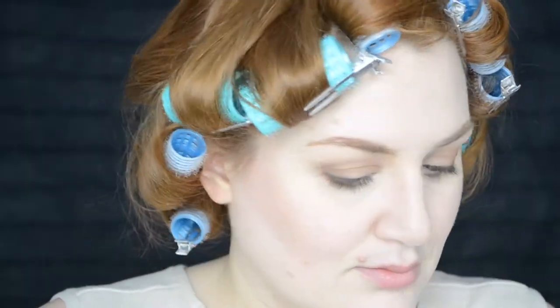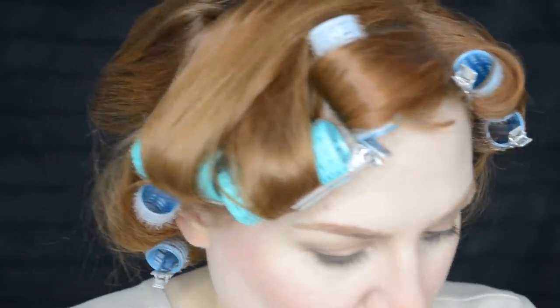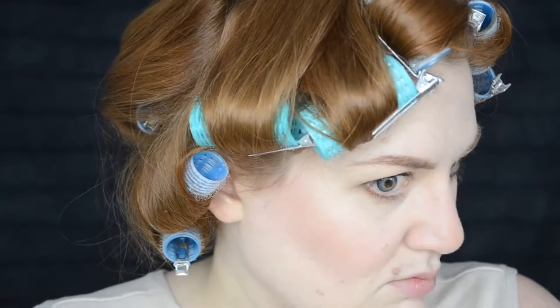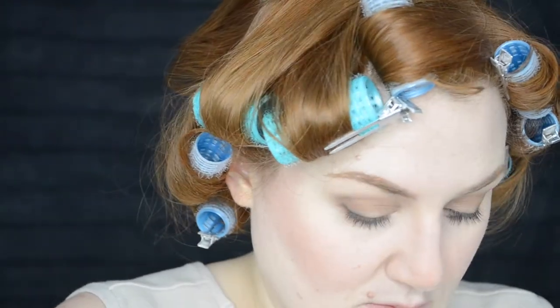Now for blush — using my same MAC blush from the last Scully tutorial — going all over my cheeks and then also powdering my nose with the blush, which is a weird feeling, but once you blend it, it looks more natural. This will help with the beginning of contouring Scully's nose. It's not a harsh contour, but directly to the sides of her nose towards her eyes there is quite a bit of shadow, and that's what I'm trying to emulate.